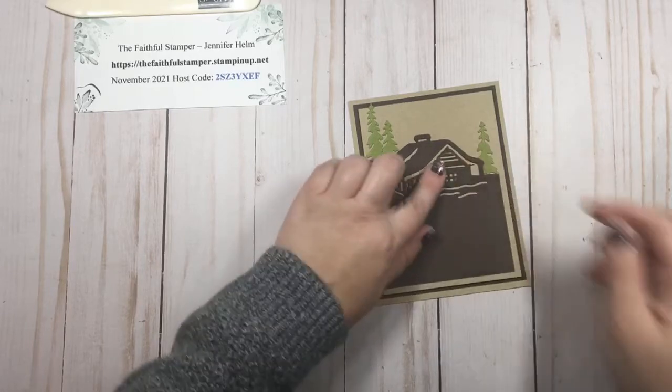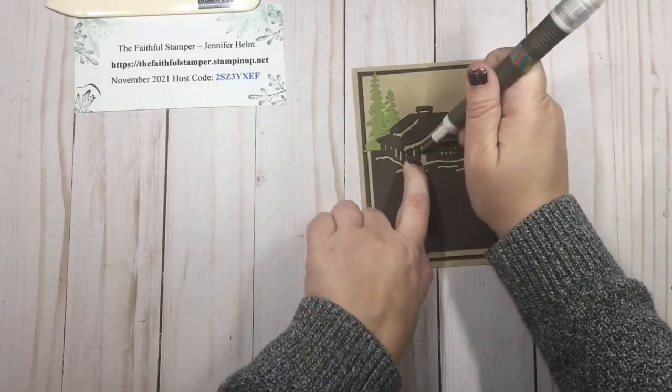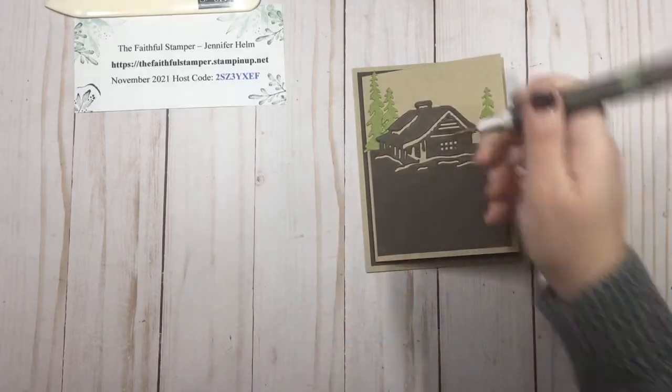Another great thing your take-your-pick tool is good for is if you have any little pieces that want to stick up, you can hopefully nudge them back into place with the little piercing tool.